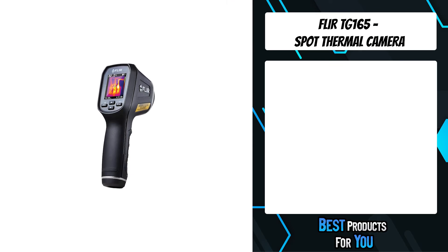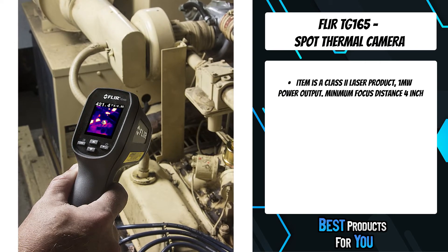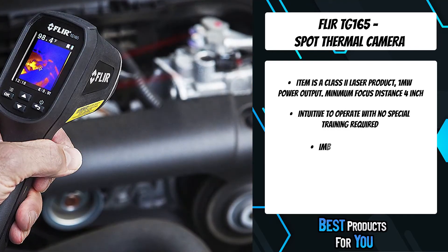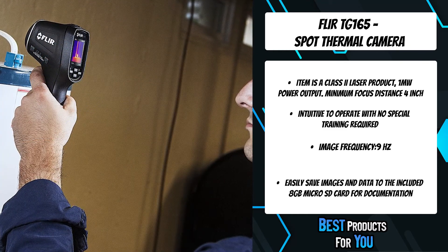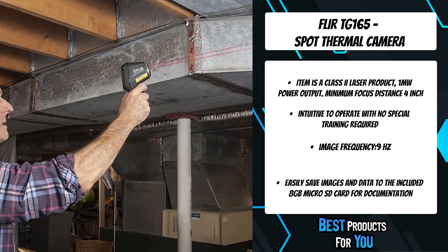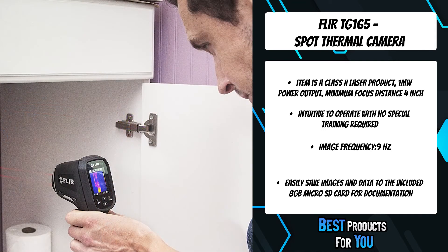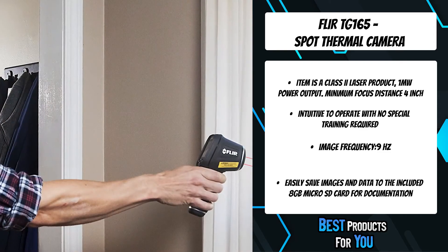The second product on the list is the Flir TG-165 spot thermal camera. The Flir TG-165 bridges the gap between single spot infrared thermometers and Flir's legendary thermal cameras. Equipped with Flir's exclusive Lepton micro thermal sensor, the TG-165 lets you see the heat so you know where to reliably measure it. You can easily find unseen hot and cold spots for instant troubleshooting, store images and data to show customers and include in reports. The wide 50-degree field of view makes it easy to frame an entire wall in a single image for building diagnostics.